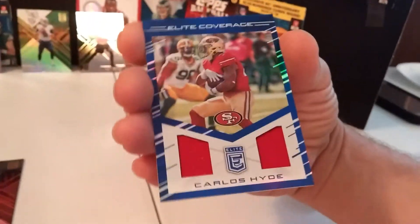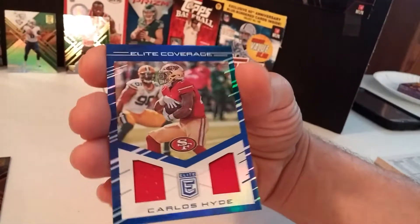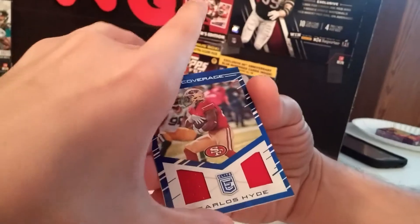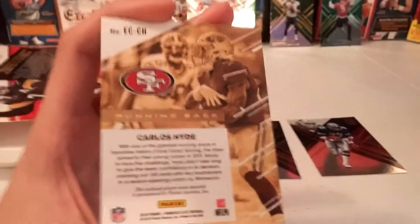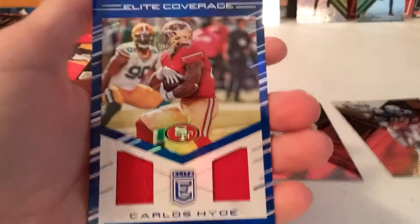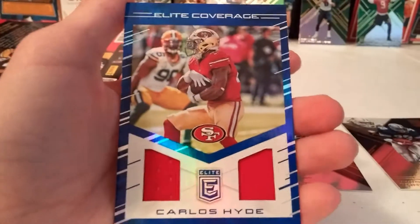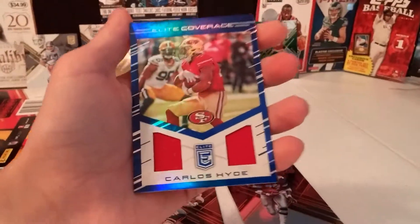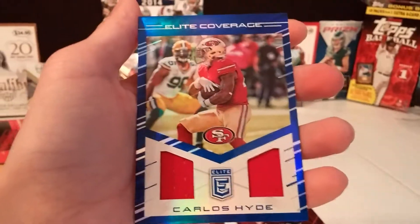Carlos Hyde — 49ers! Sweet, it's a 49er! Oh, look at that. Well, well, well. I thought it was gold because we saw that gold stuff — it is gold! It's not numbered, but still. Running back — I'm happy. It's a 49er, I called it! We can check the price, but he won't be expensive — maybe three or four bucks — but I don't care. I'm keeping him. He's in my personal collection.